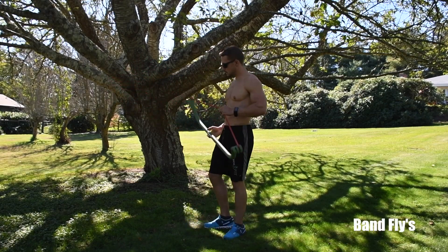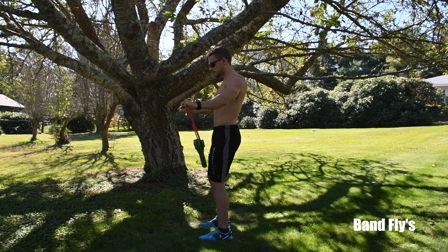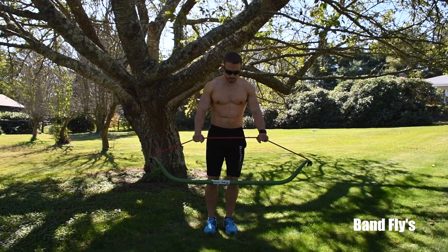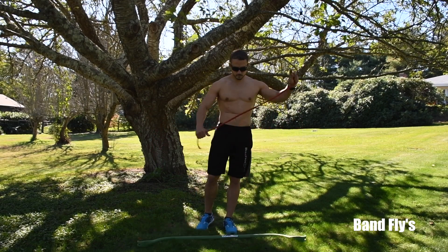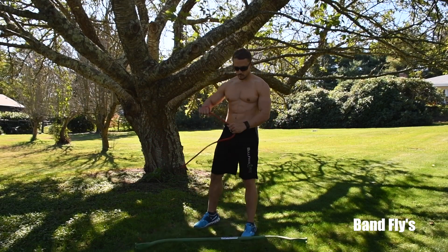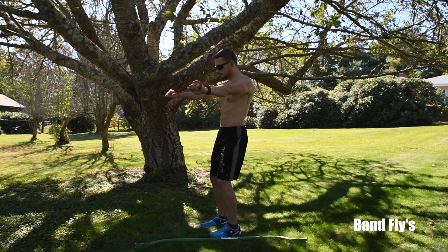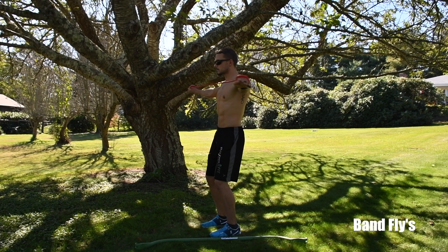Next we have band flies. There are two ways to do band flies — you can do them with the band on the bar, or off the bar. We recommend doing it without the bar: take the bands, overlap each side once, hold them straight out, and extend out.